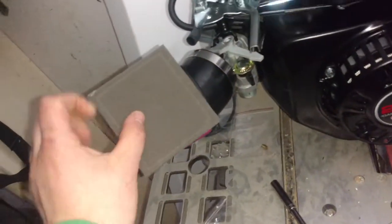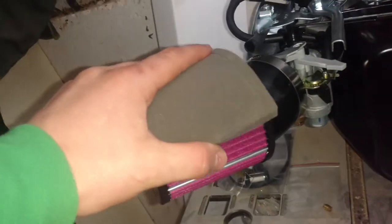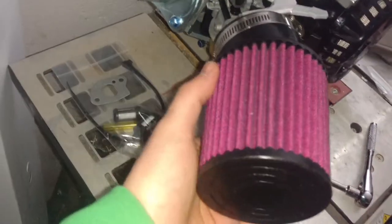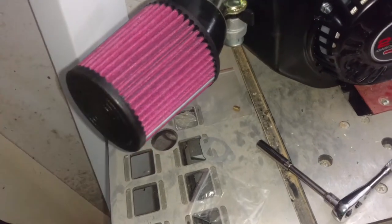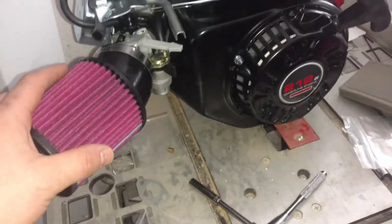Here's the old filter. There is easily three times the square inch space on this new filter. That is roughly the equivalent of a K&N air filter right here. This thing is a serious cold air intake — or what would be a cold air intake on a car. It's going to definitely increase the power output and the throttle response of this engine.